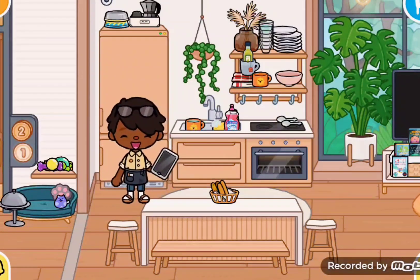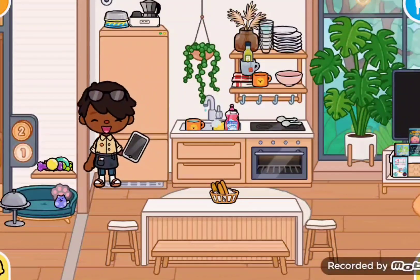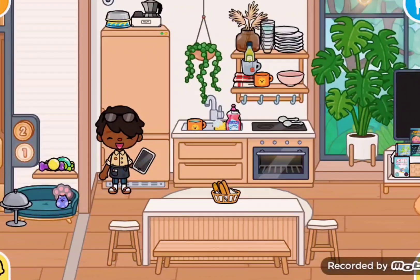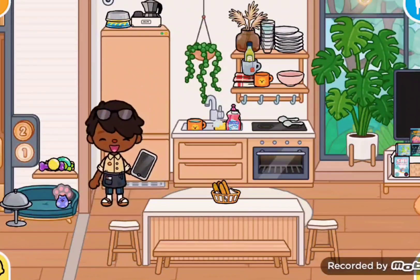Hello, welcome back to Cooking with Levi. I'll be showing you what to make for the three meals of the day, because we all have lunch, breakfast, and dinner, so I'll be showing you what you can make.